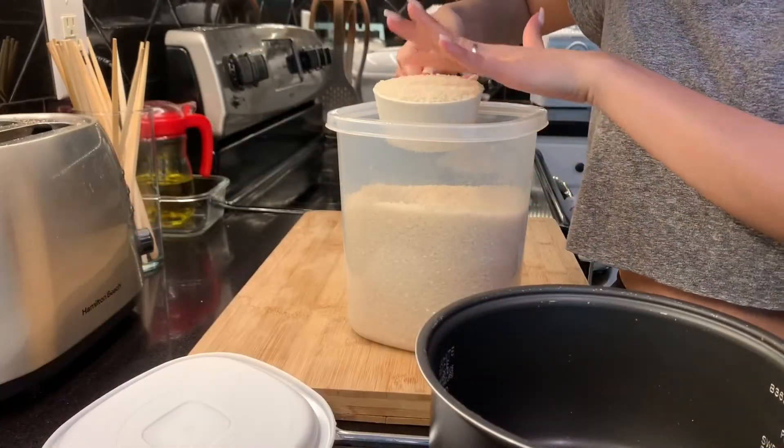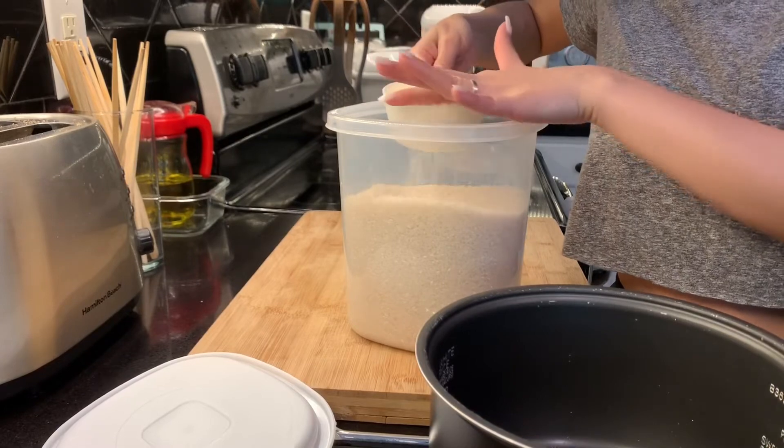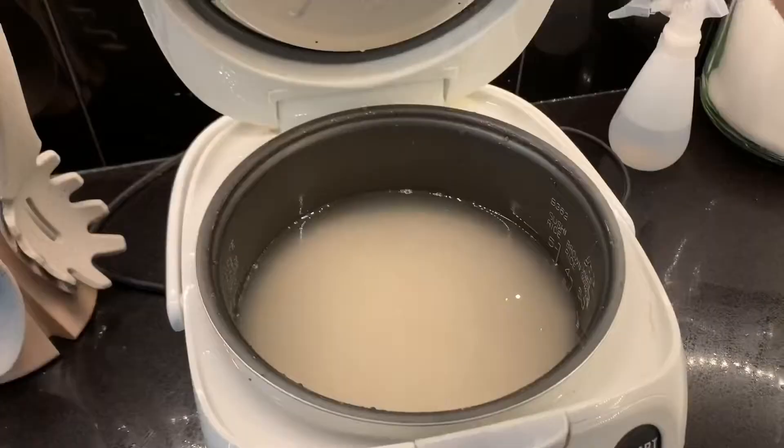And this is broken rice, one of the special things that always reminds me of my childhood living in Ho Chi Minh City.